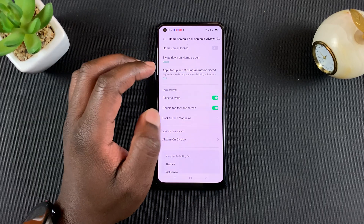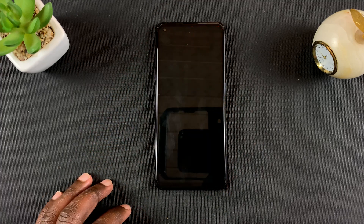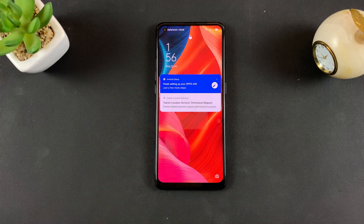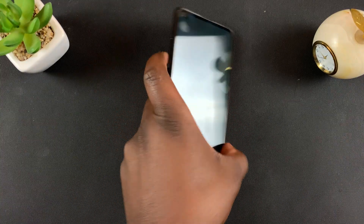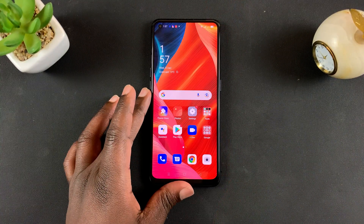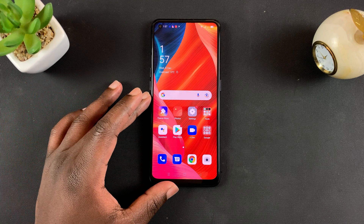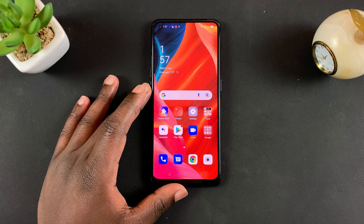You can also turn on Raise to Wake, which basically turns on the screen when you raise the phone. So let's go and try this — lock the screen, double tap, and the screen wakes up. Lock the screen, pick up the phone, and that also wakes up the screen. And that's basically how to enable Double Tap to Wake Screen and Raise to Wake on your Oppo A95.